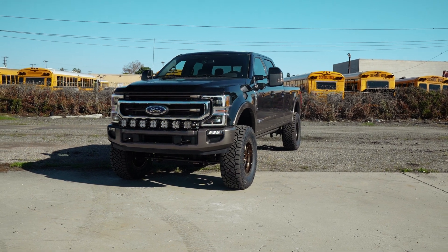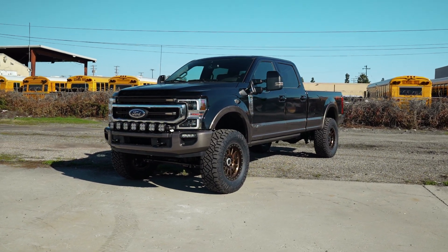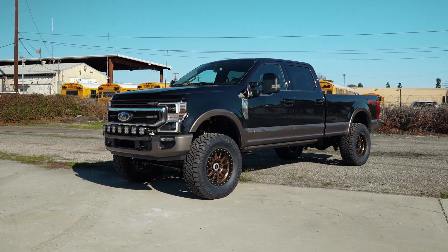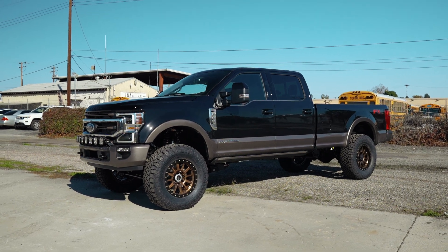Today we're gonna show you guys a build that checks both of those boxes, and pairs it with an incredibly high-performance suspension system that's gonna allow him to tow, commute, do whatever he's gonna do. He could even jump this truck if he wanted to — I highly doubt he will, especially with how good it looks. This customer will be able to do anything with a fully electronically adjusted shock. It's a very unique package, and I'm excited to show it to you guys today.